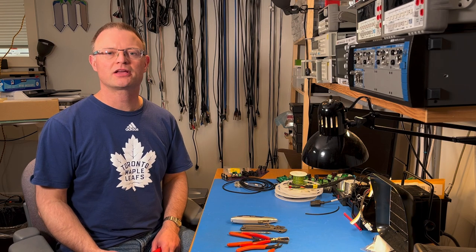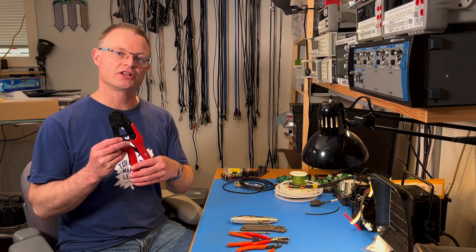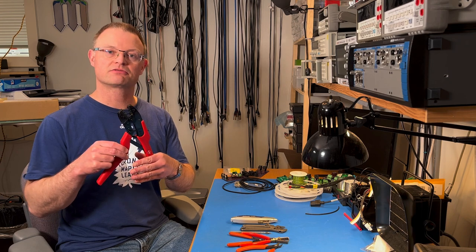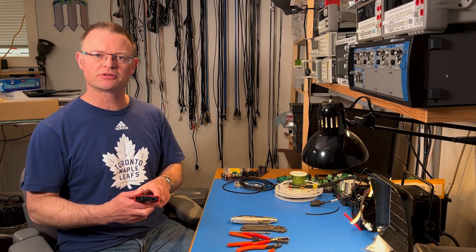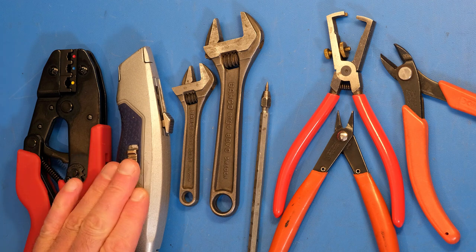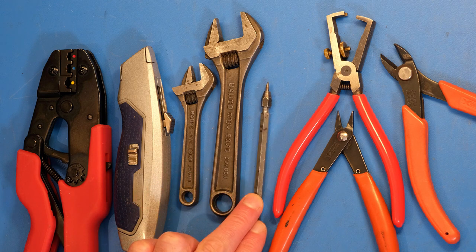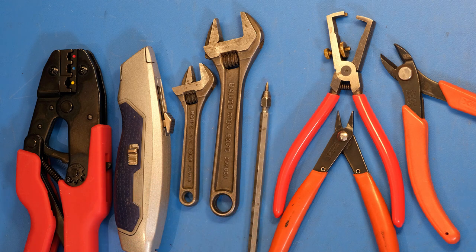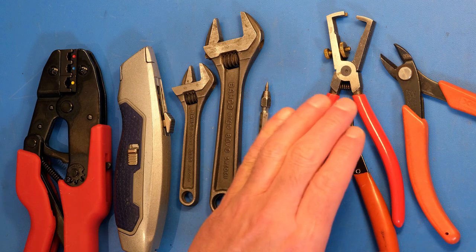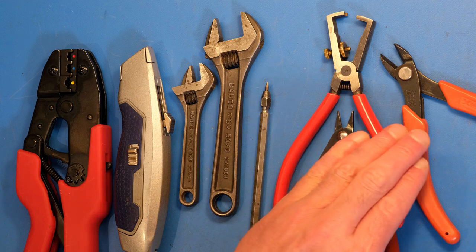You need to be able to make a reliable crimp on a spade terminal. For that, I highly recommend getting a ratcheting crimper like this one by Molex. It's not terribly expensive, but it makes a very reliable crimp connection every time. In addition, you'll need a utility knife, a couple of adjustable wrenches covering up to about 20mm, a scribe for prying apart the strands in a shielded cable, wire strippers, a pair of pliers, and a pair of side cutters.